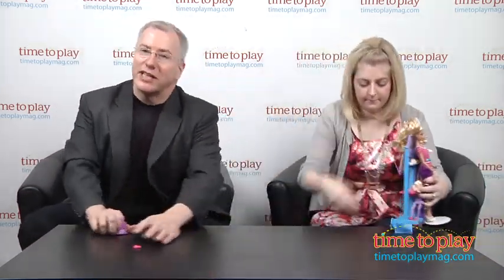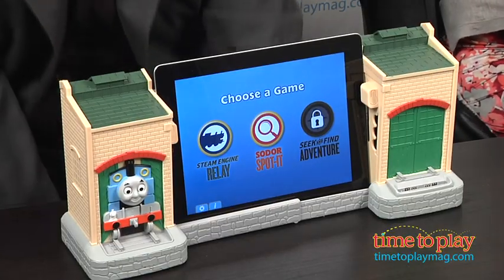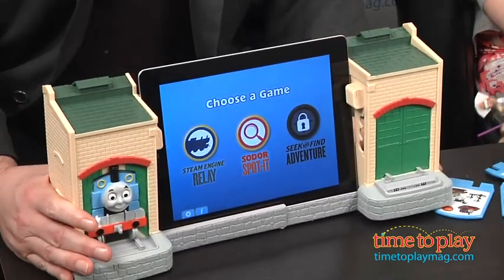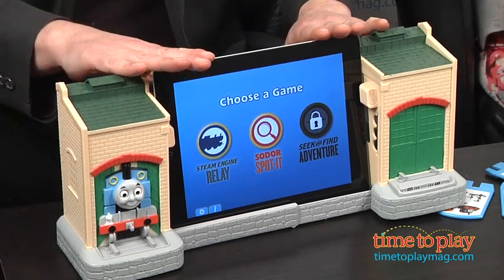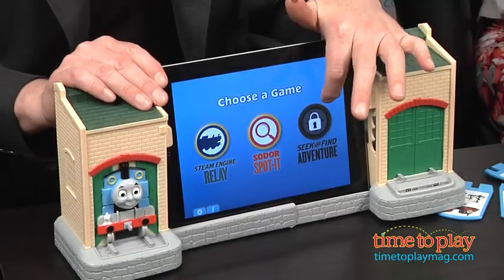We've gotten some really interesting things in lately that work with the iPad. This is called the Thomas Steam Team Station. It's an iPad case and game system — it really is designed to cradle the iPad as you play with it for a kid. It has two different games included: Steam Engine Relay and Sodor Spotted. To unlock the third game you have to buy it in-app, but we didn't do that.